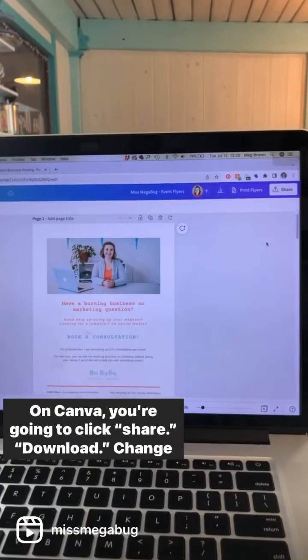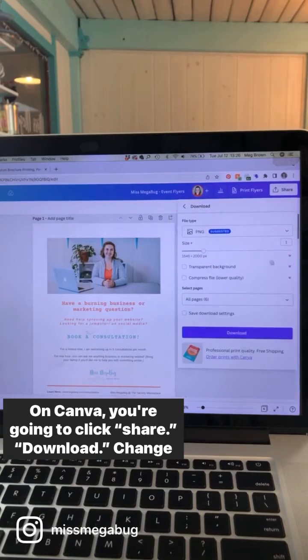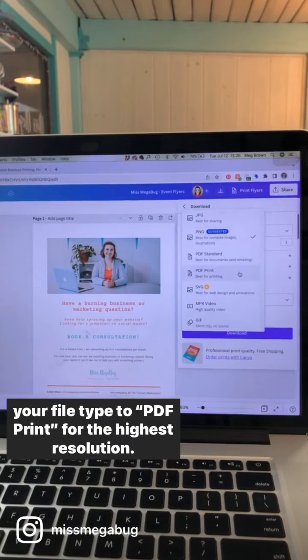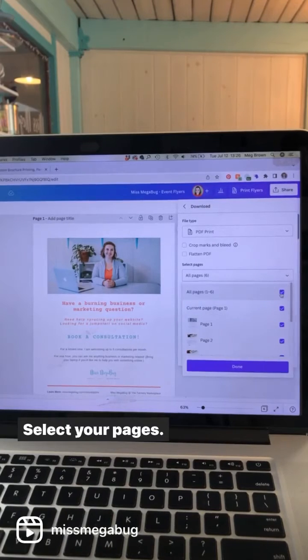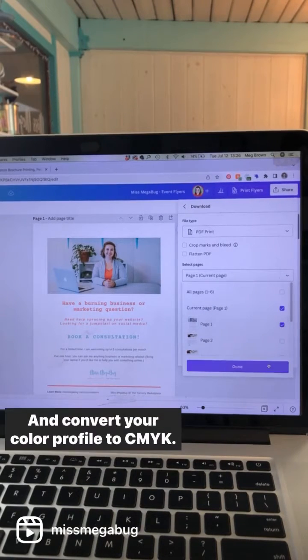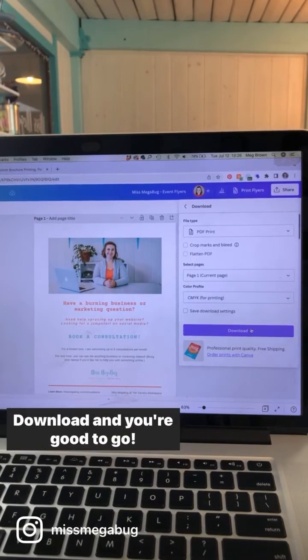First, for home printing: on Canva you're going to click Share, then Download. Change your file type to PDF Print for the highest resolution, select your pages, and convert your color profile to CMYK. Download and you're good to go.